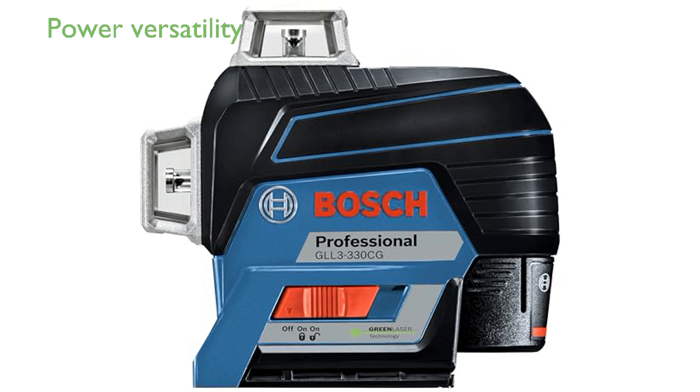The device is versatile in power options, supporting both a Bosch 12-volt max lithium-ion battery and 4AA alkaline batteries.